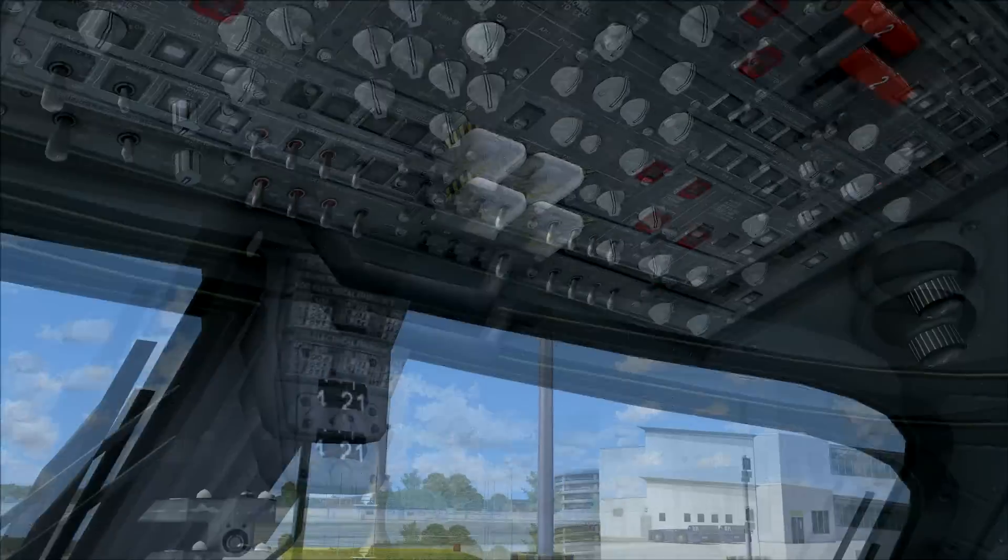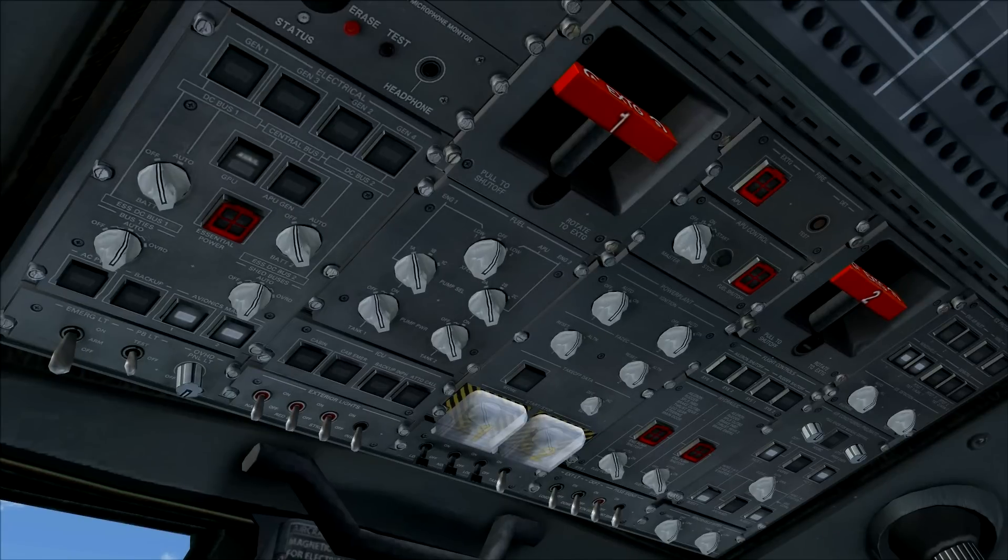Welcome to the cockpit of the Embraer 135. We're going to start them up now. First, we have to go to the overhead panel. Embraer has a dark cockpit philosophy, which means it's better to have all lights extinguished.